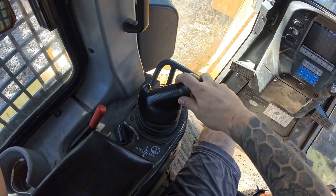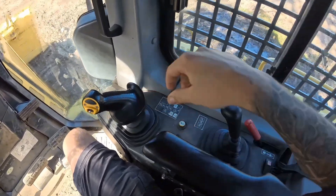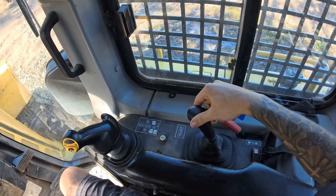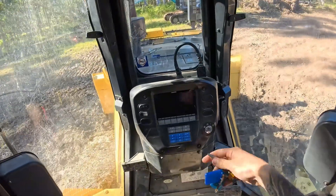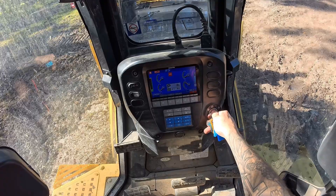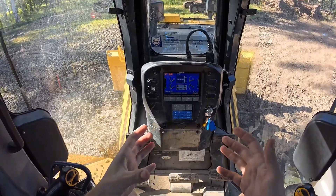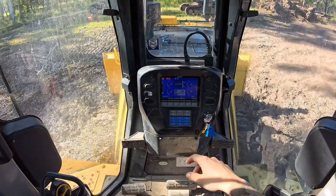That's your steering controls and your speed controls. Over here is your blade controls, and that is your ripper controls, and obviously the two safety levers. We're going to let it idle just for a minute or two before raising our revs up, just to give the engine a chance to warm up a bit.